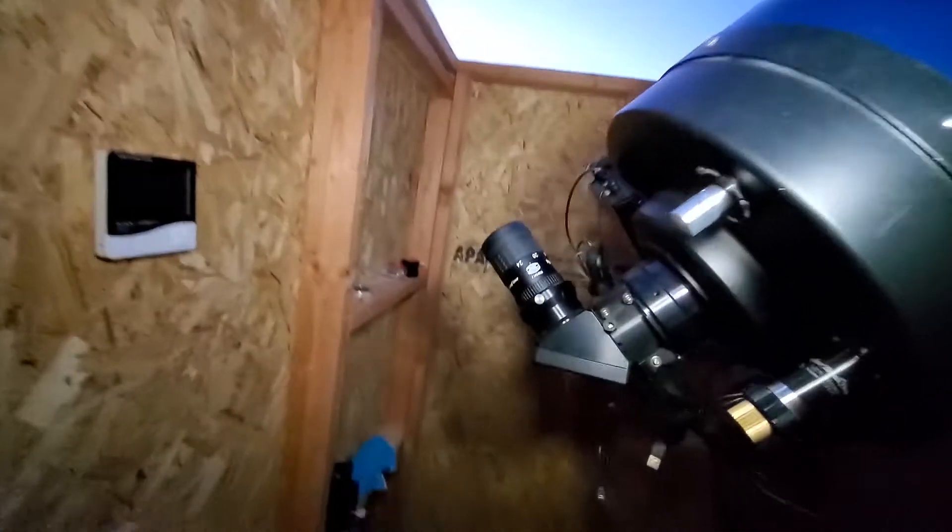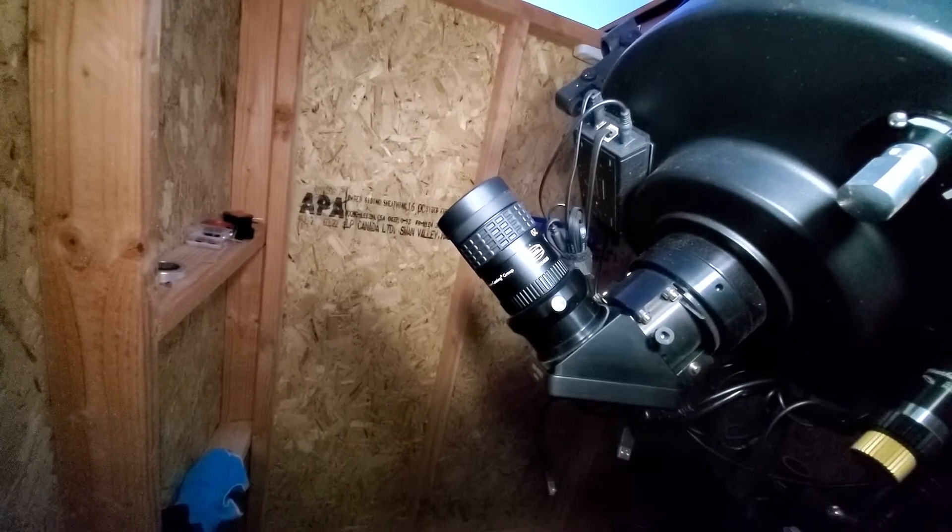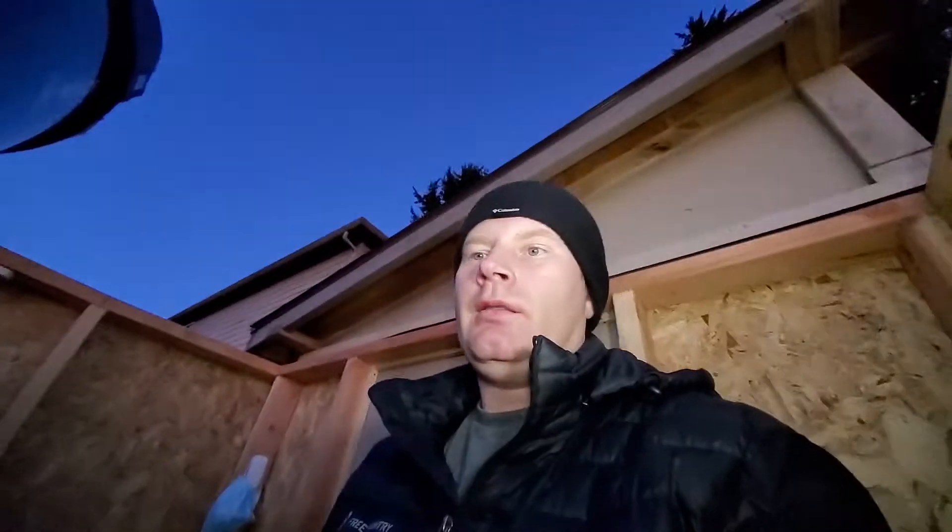We're inside the observatory now. For collimation, you'll want some kind of a good eyepiece, though the way we're actually going to do it is with a CMOS camera. I kind of prefer that method — it's a little more precise and easier because you don't have to keep going from the eyepiece to the front and back. An eyepiece works just as well. Magnification-wise, you probably want to do it at around 200x; if the seeing isn't good, lower magnification is fine.